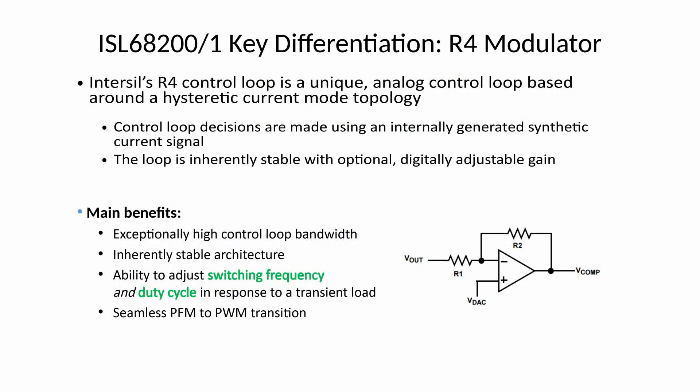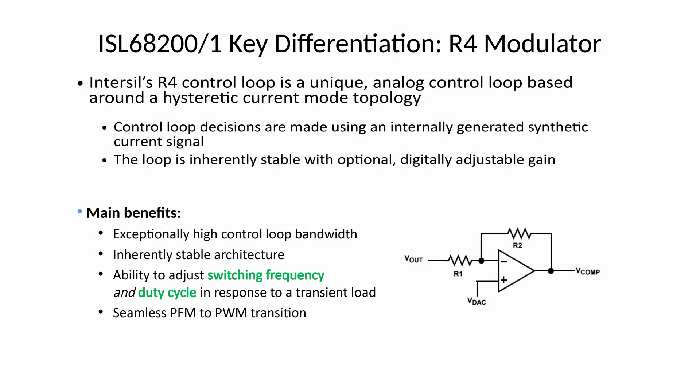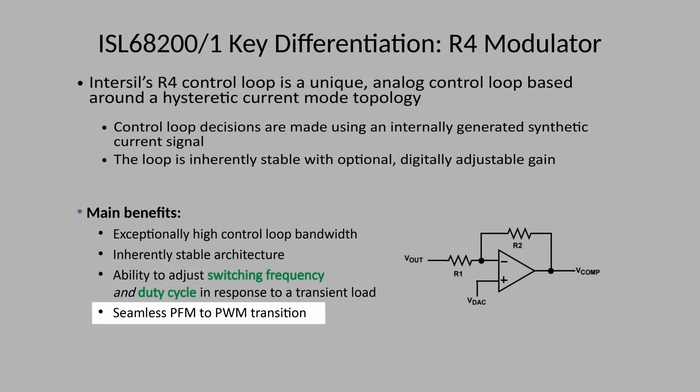One of the things that makes the ISL68200 and ISL68201 revolutionary is the R4 modulator used in these devices. R4 is based on a current mode hysteretic control loop, and it offers inherent stability. The R4 control loop is inherently stable, with optional digitally adjustable gain through the PMBus interface. The main benefits include exceptionally high control loop bandwidth, inherently stable architecture, the ability to adjust both switching frequency and duty cycle in response to a load transient, and seamless PFM to PWM transition, offering excellent light load efficiency when this mode is enabled.